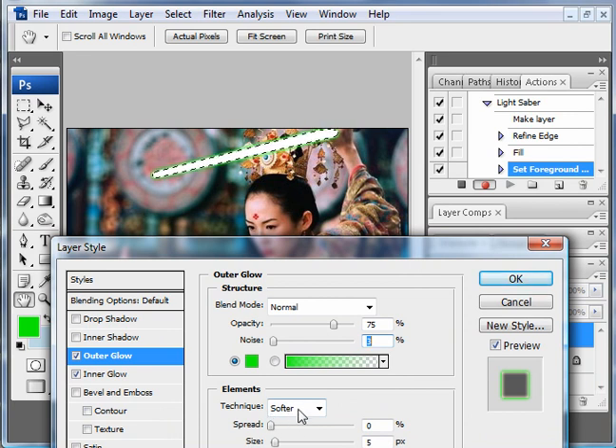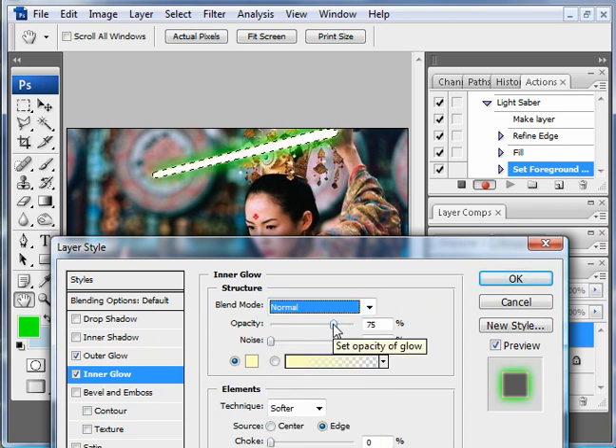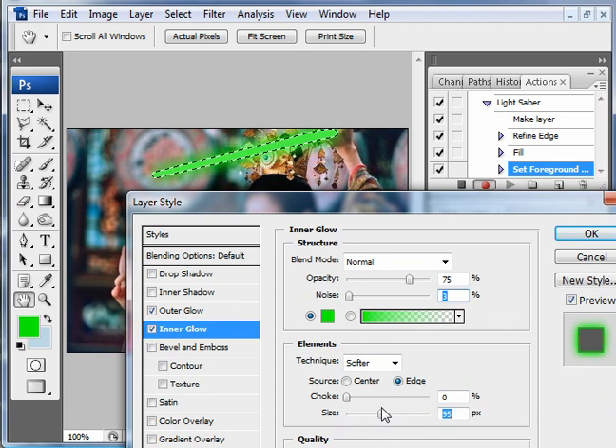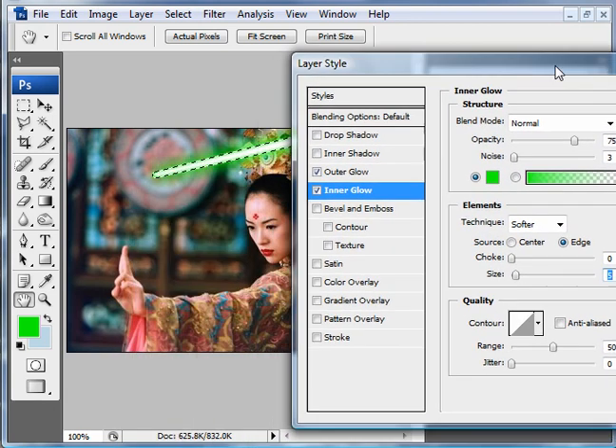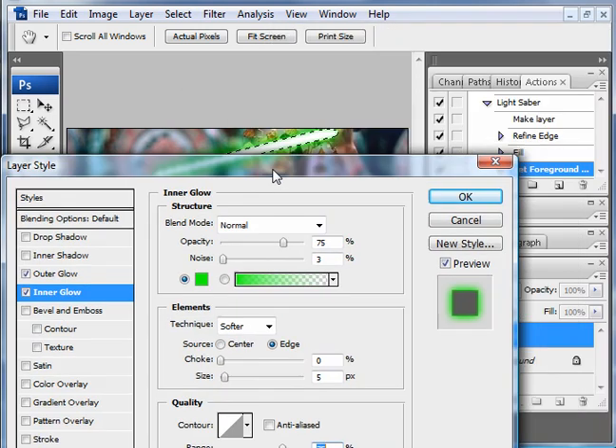Now for technique — leave it at soft and set the size to what looks right. You can go small or large; for this image about 21 is pretty good. That's all you need for outer glow. Now go to inner glow. Set it to normal, keep opacity to 75%, noise to about 3%. Choose the color — eyedrop to green. Technique at softer should be pretty good too. Set the size — it's very sensitive to size, so somewhere around there is good. You can modify the range as well; range will soften or harden it a bit, so keep range to about 75%. Hit OK.